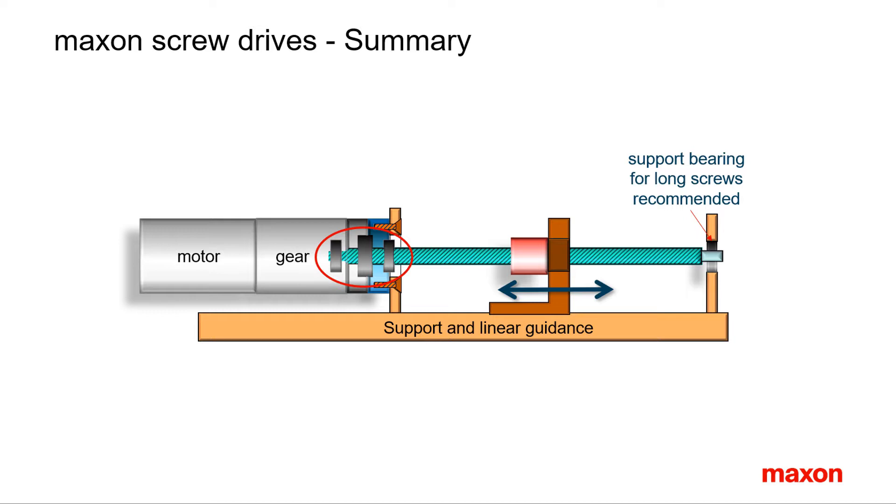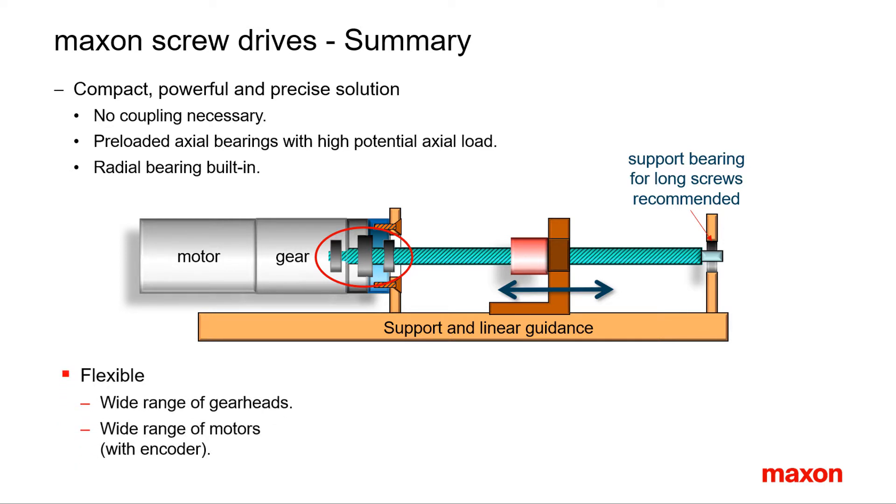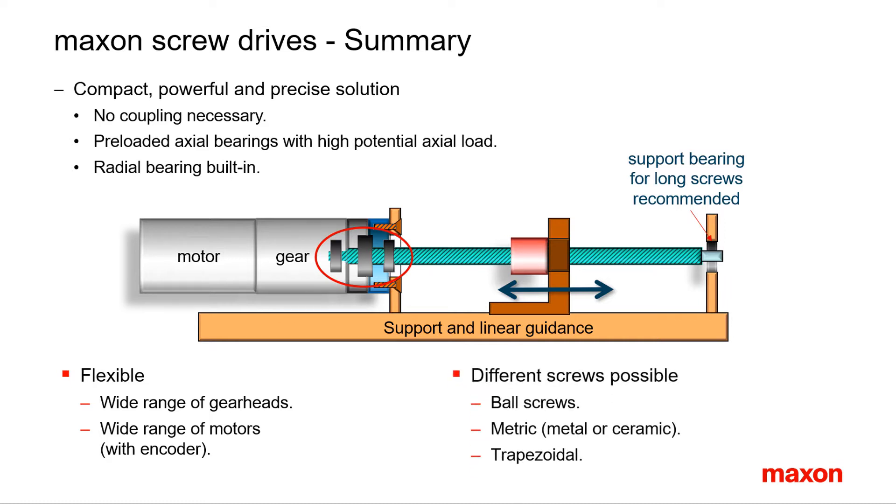In summary, what is special about the Maxon spindle drives: they allow compact, precise, and powerful solutions. The wide range of gearhead reductions, motor types, and possible feedback opens up the field for many applications. Together with the different spindle types, a flexible adaptation to application requirements is possible. Maxon spindle drives are a kit for machines and automation solutions — you get everything from one source, a real Maxon product, from the high load to the dynamic adjustment device, from the PLC down to the application.